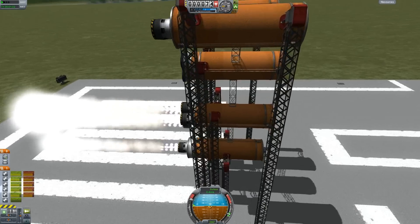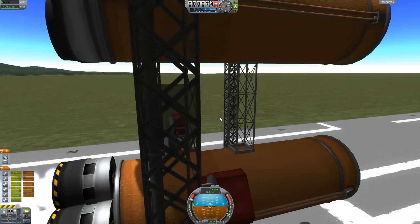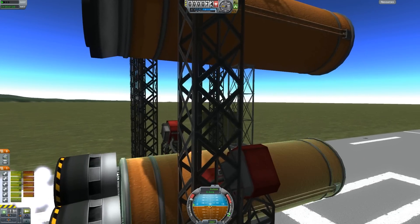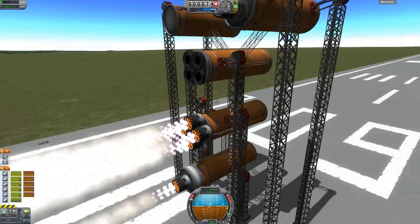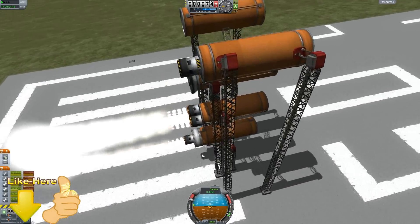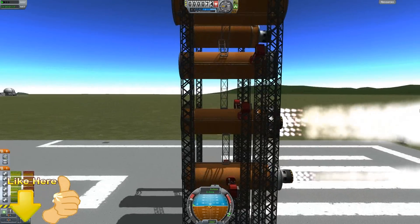The bottom one is with the actual standard tank for the mainsail workaround. Now let's take a look at the other one - you notice I used that small grid connector piece, which gives them a little bit of space and also good heat dissipation.